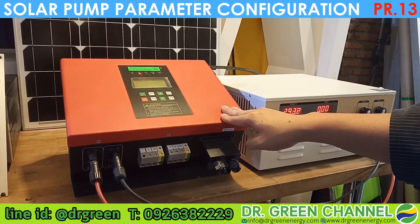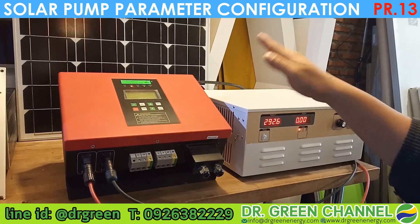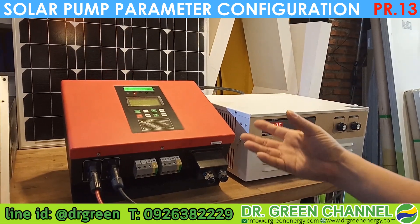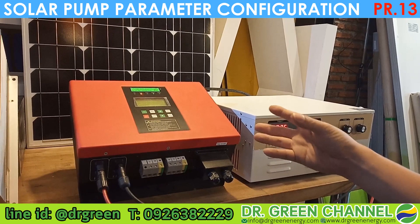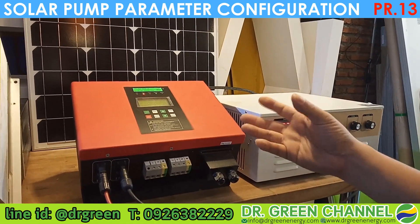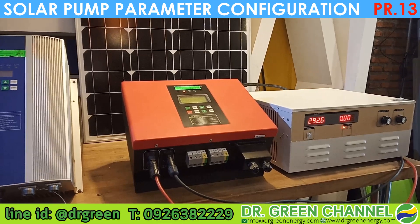In the case of deployments where the water in a well is not sufficient, we need to lower or reduce the frequency of the pump — let the pump turn slower. Once the pump turns slower, the water coming up can be sufficient for the pump. Today we are going to show you how to do the configuration.